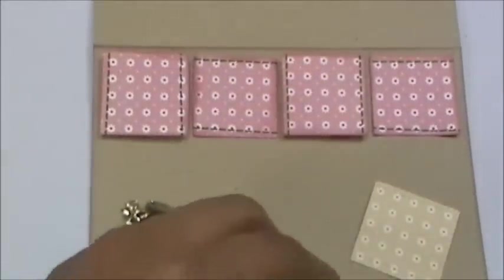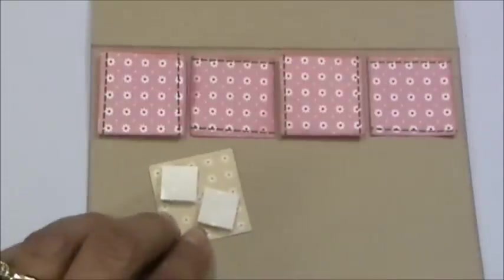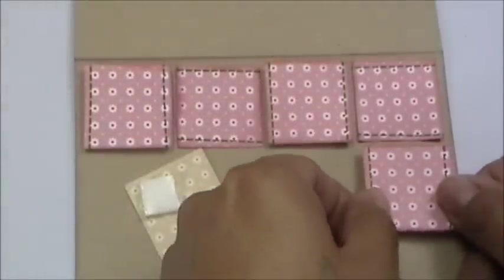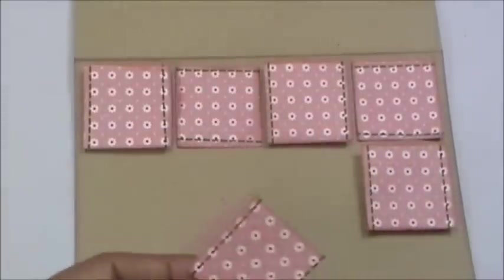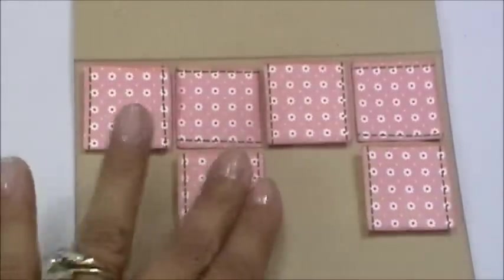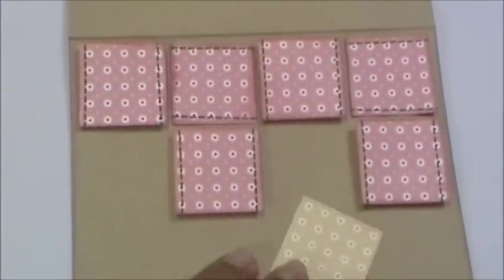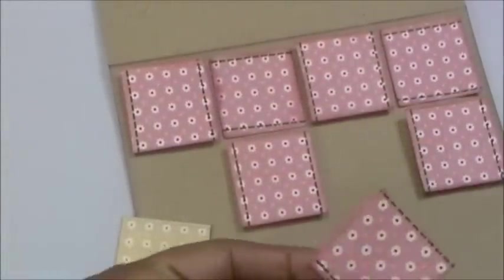I'm going to go ahead and grab some pop dots and put them on the remaining two squares here. I went ahead and put the pop dots on, so now I'm going to start my second row — placing each square down, adhering with the ATG gun, and grabbing two more to continue.